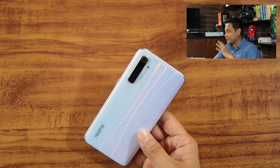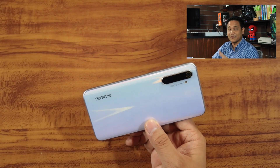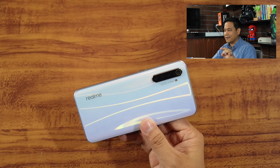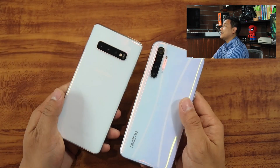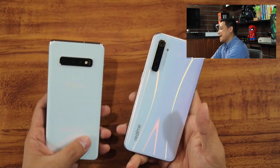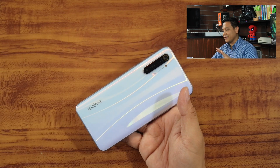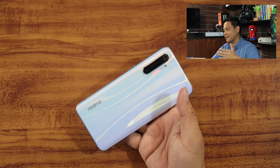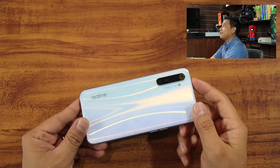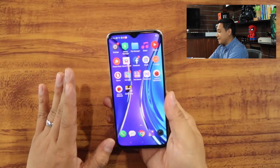In terms of build and construction, you can literally see that Realme is trying their best to bring premium materials to their smartphones. The white finish is very similar to the white prism of the Galaxy S10 Plus. I have the Galaxy S10 Plus here, and you can see it's almost identical — it really shows Realme's commitment to making their smartphones look really good, not just in terms of specs but also in terms of design.